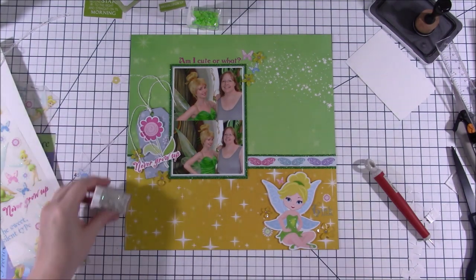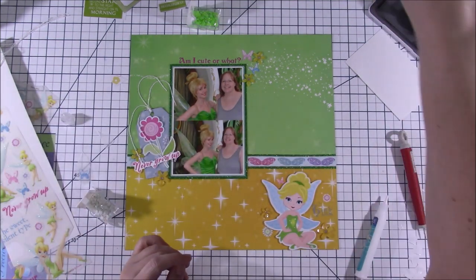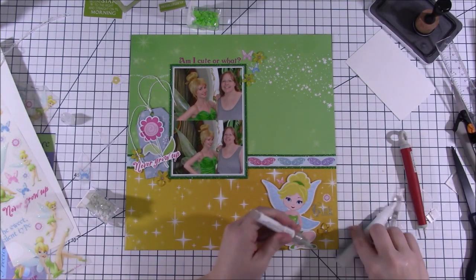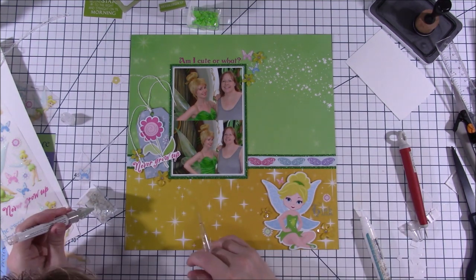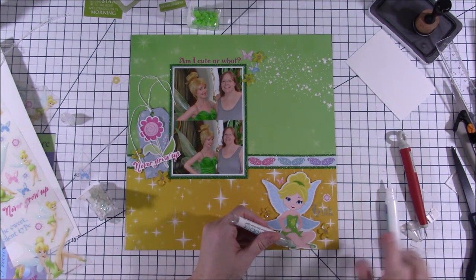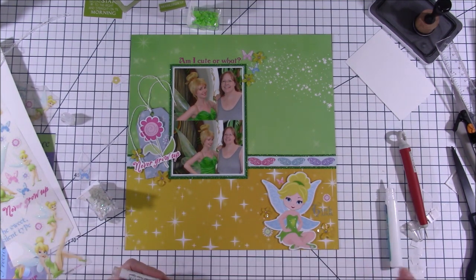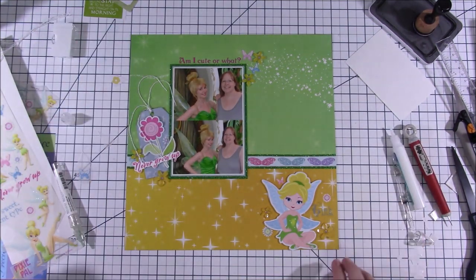This is pretty much the finished layout — I'm going to add a couple of gems onto Tinkerbell's little puff balls on her shoes. There won't be any still-shot photos at the end; I apologize, I'm having computer trouble. Thanks so much for watching, look into joining the Facebook group, and I hope you guys have a nice day — see you next time!